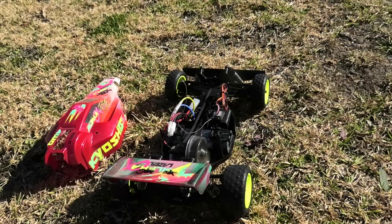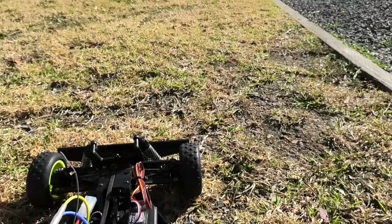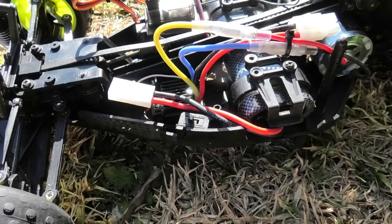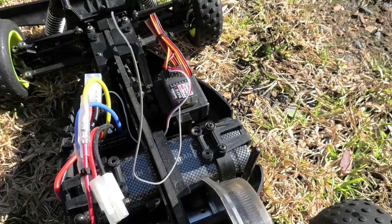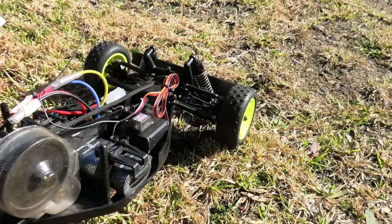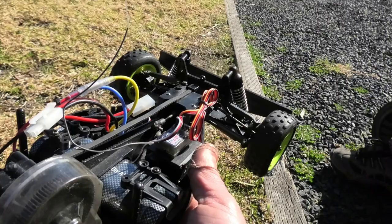Alright guys, the time has finally come to give my restored Kyosho Laser Alpha a test run. There are a few changes: it's got a brand new servo, a new receiver, and the ESC I put in it when I first ran it at the very beginning of the channel about eight months ago. The shocks have been upgraded but they are still leaking again unfortunately, so this isn't going to be one I can use all that often.